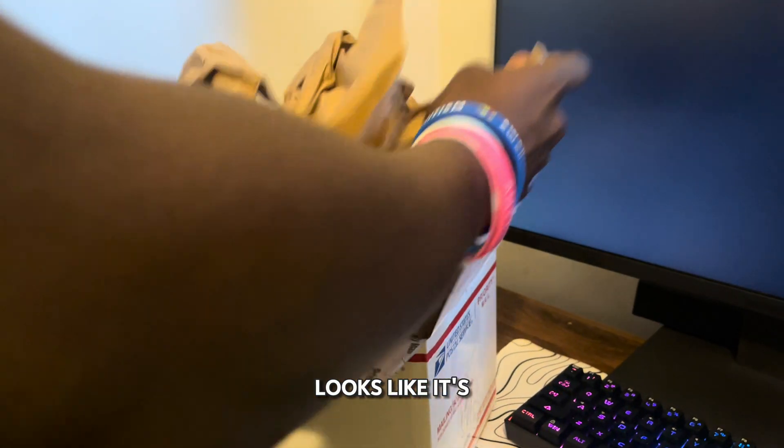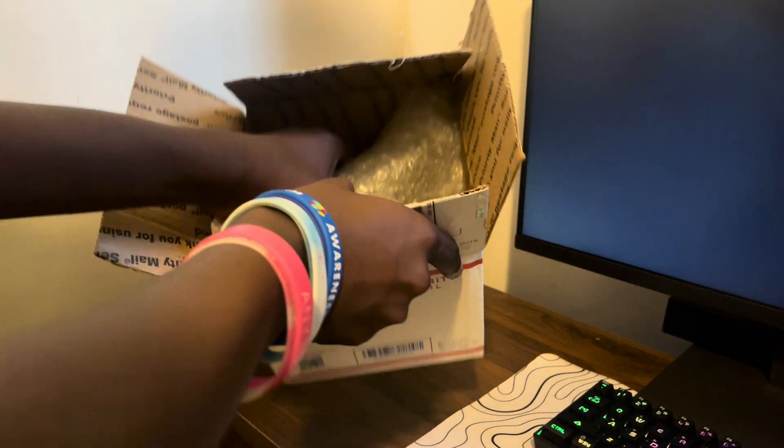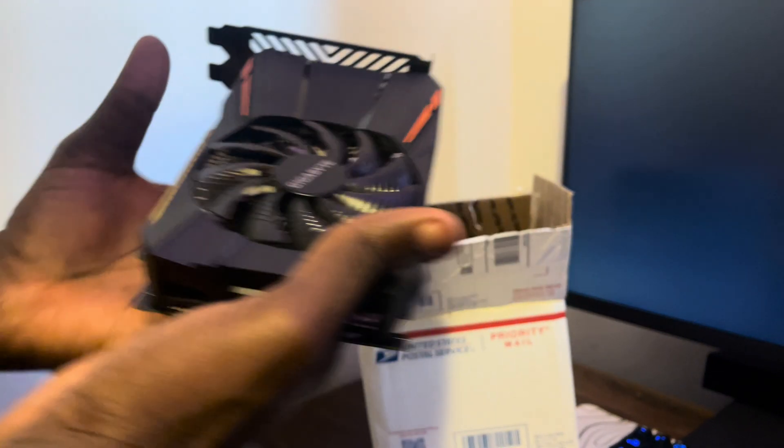Looks like it's very well packaged, and here we have it.